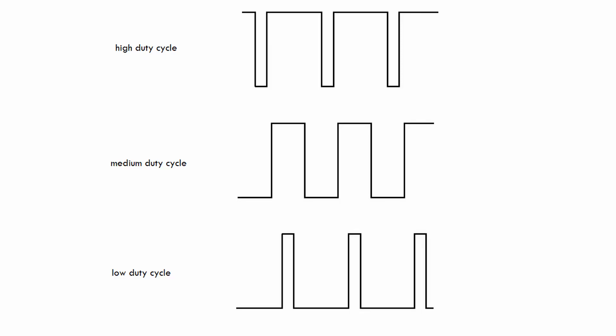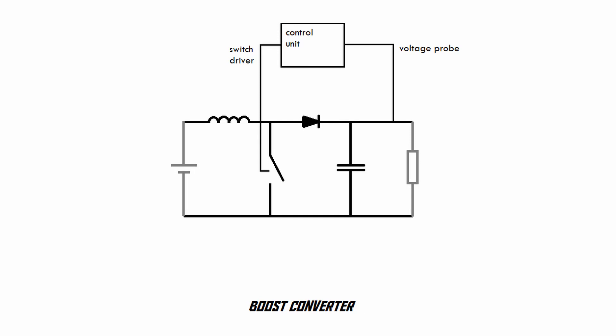The output voltage of a boost converter depends on the duty cycle of the switching. If we use a higher duty cycle — keeping the switch closed for longer at a time — we get a higher output voltage. If we use a lower duty cycle, we get a lower output voltage. A boost converter has a control circuit that controls the switch and constantly monitors the output voltage, adjusting the duty cycle on the fly to keep the output at a certain level. If the output voltage is too high, it reduces the duty cycle; if it's too low, it increases it. It's constantly regulating itself, which is also why you usually don't need a separate voltage regulator at the output.